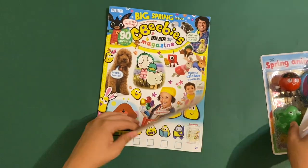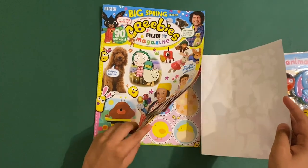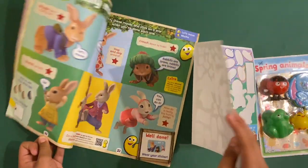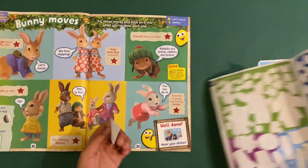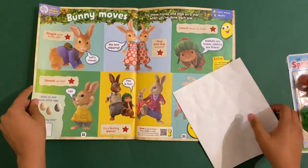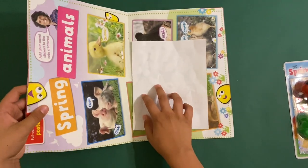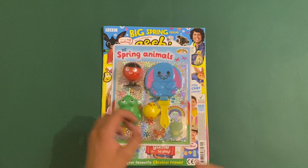And before we move on to the free gift — this is the final sticker ever. We can put these on the back of the spring wall chart and save them for another day. That's the end of the magazine.